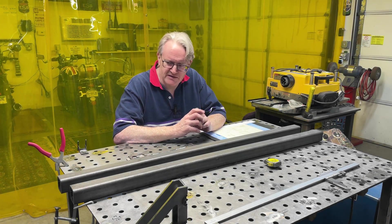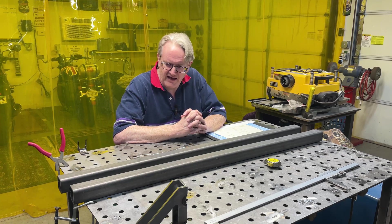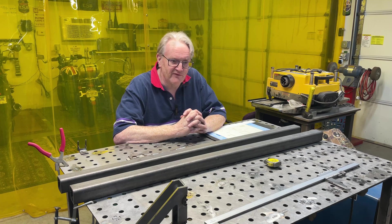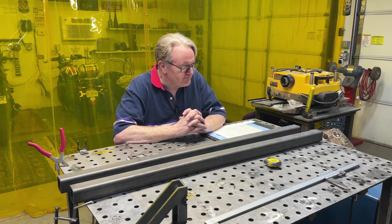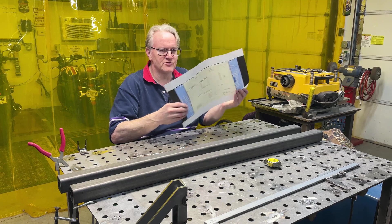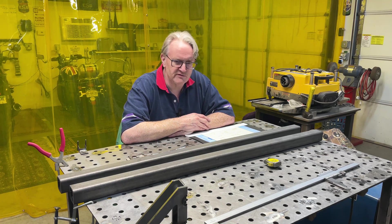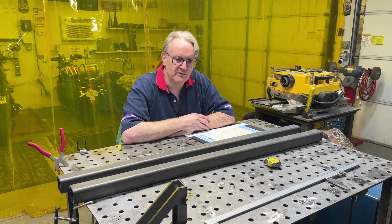In today's video I'm going to be taking the fireball challenge. If you are a follower of Fireball Tools you'll know they make a range of excellent welding equipment, the flagship of which is their cast iron fixture table which is also incredibly flat. In one of his recent videos, Jason the proprietor of Fireball Tools threw a challenge out to a couple of professional shops to make a simple frame within certain precise specifications, and not one of them managed to produce the frame adequately. So that's what I'm going to do today - I'm going to have a try.